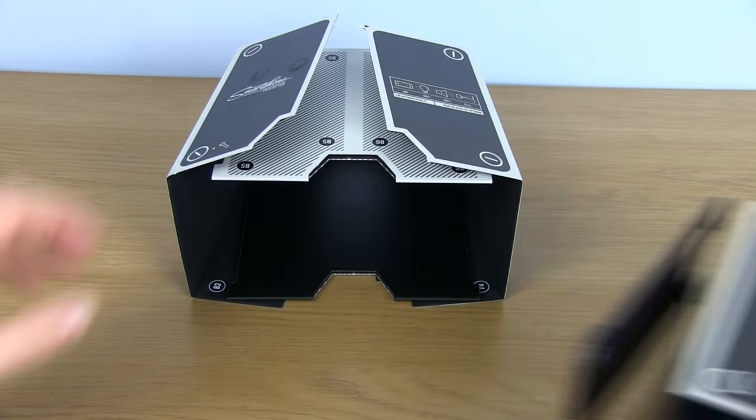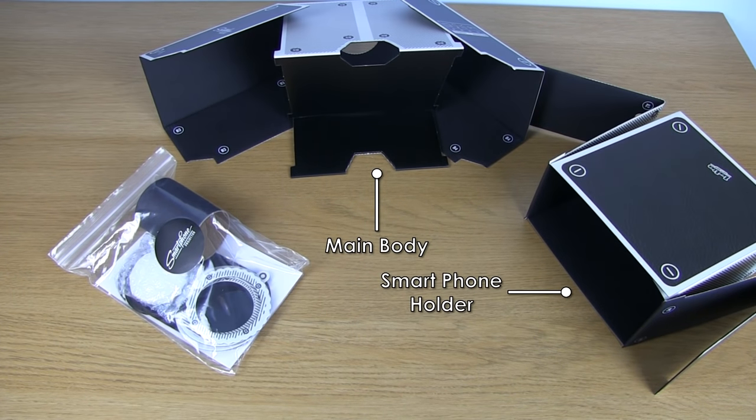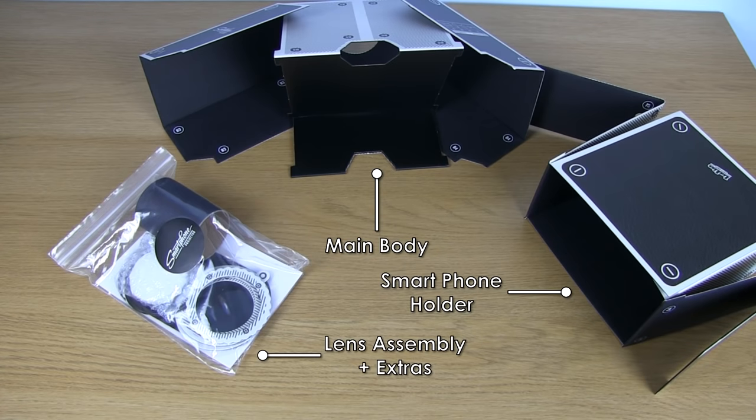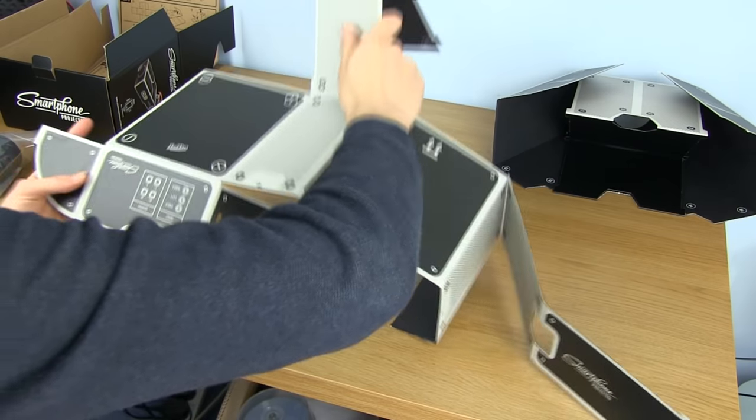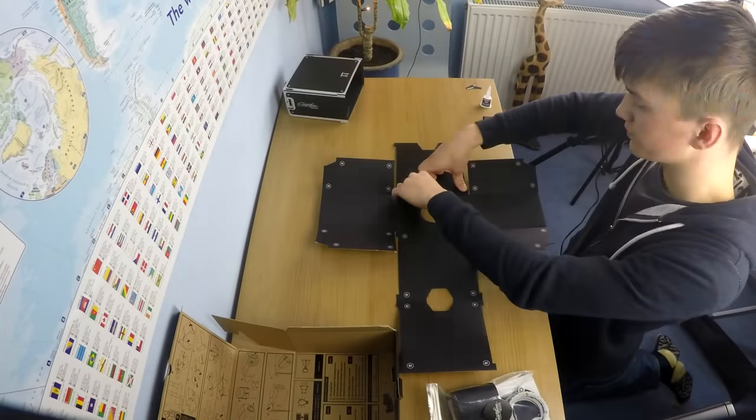Taking a look at the contents of the box, we have three distinct parts: the main body, the sliding smartphone holder, and then a bag of the lens assembly and extra bits and bobs. The only extra thing you're going to need to get it up and running is a smartphone and some strong glue.